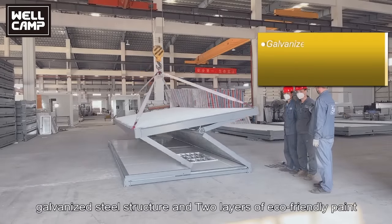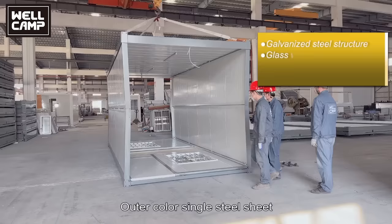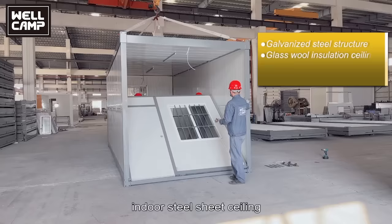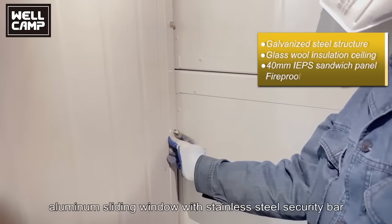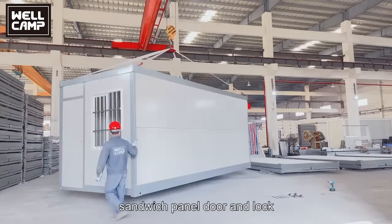Galvanized steel structure with two layers of eco-friendly paint. Outer color single steel sheet plus glass wool insulation plus indoor steel sheet ceiling. 40mm EPS sandwich panel for wall. Aluminum sliding window with stainless steel security bar, standard panel door and lock.